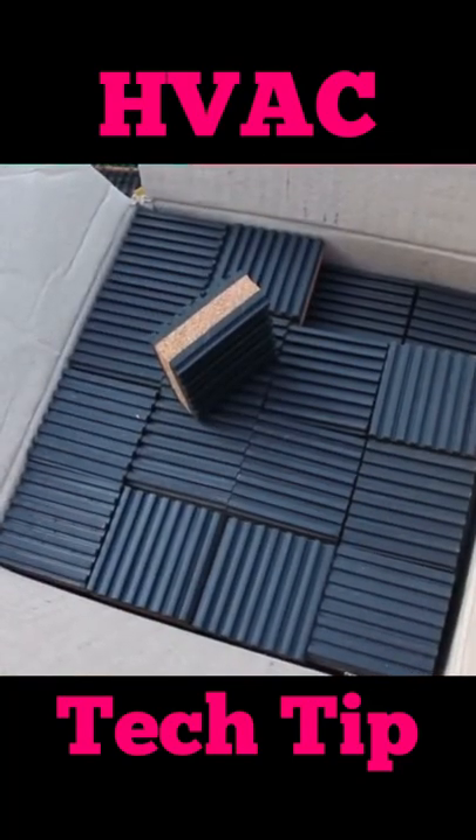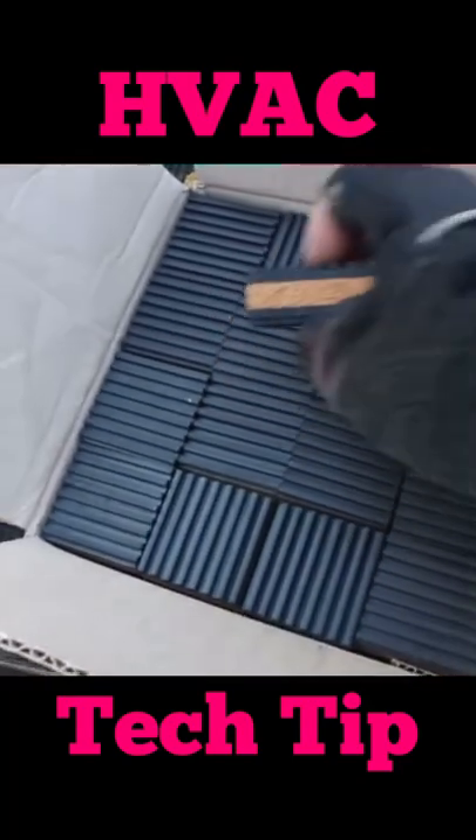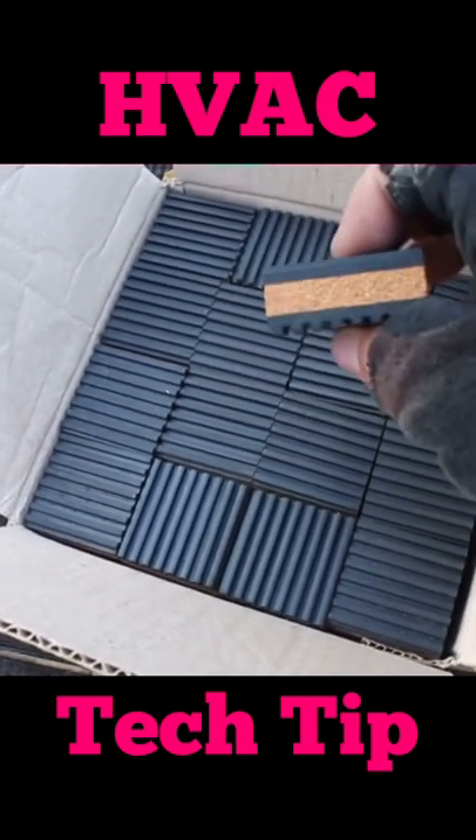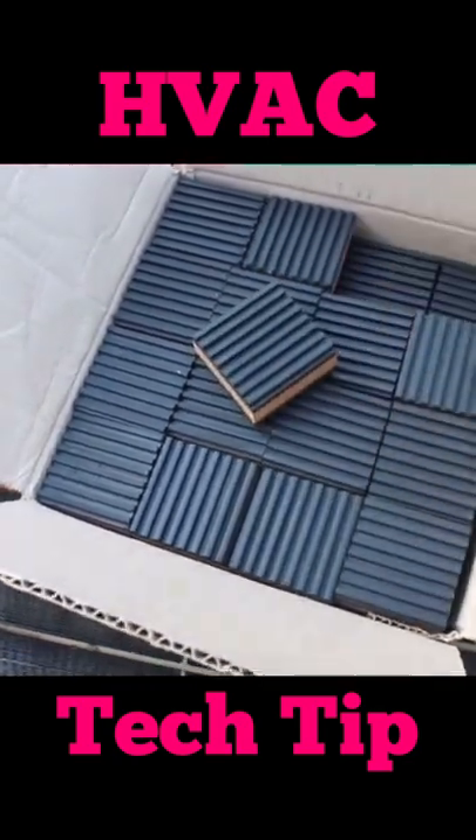I like to use these sort of vibration pads underneath the outdoor unit sometimes, because you can actually take and separate the rubber part from the cork part. So if you want like a three-quarter to one-inch rise you can put a whole pad underneath it, or you can rip the little pieces apart just to get a little bit like a quarter-inch rise out of it to level things up.